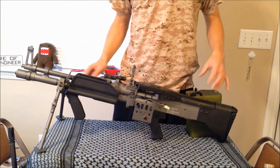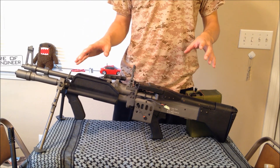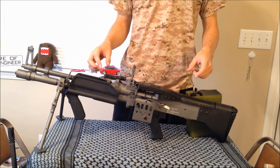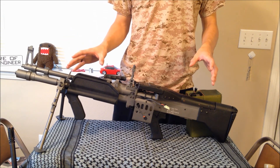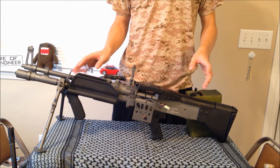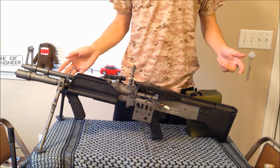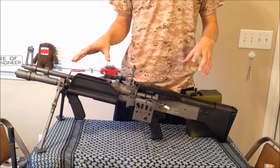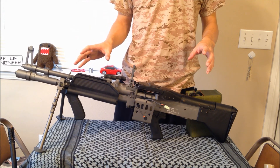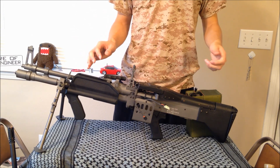As a first gun, I'd say go try an AEG platform more along the lines of a G36 or M4, but if this specific style of gun is what you're looking for, I'd put it up there with maybe the Ares Stoner or something like that — I almost actually like this platform better, but that's personal preference. If you have any questions, comment and post below. Thanks for watching.